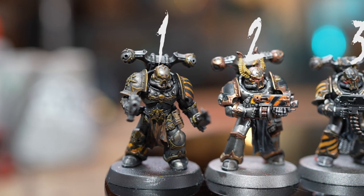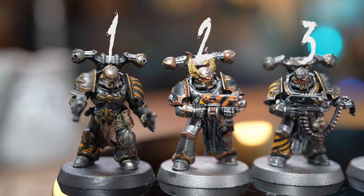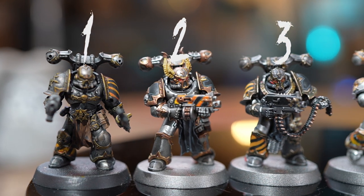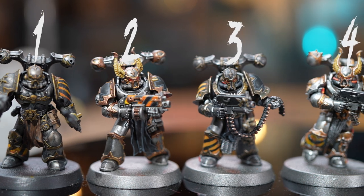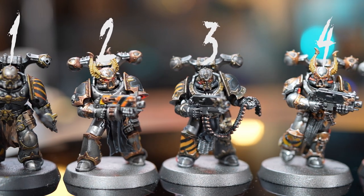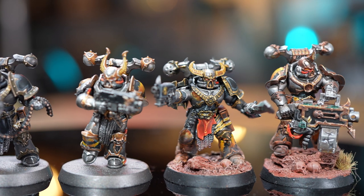I wanted to paint an Iron Warrior Warpsmith but had no idea where to start, so I followed four tutorials to get a feel for it. Number one was from Pete the Wargamer, two from The Painting Coach, three from Mr. Toothin' Coats himself Duncan Rhodes, and four Juan Hidalgo. Please go and follow them if you don't already — they have amazing tutorials on how to paint Iron Warriors. I then painted up two test marines of my own, taking my favourite elements from each.